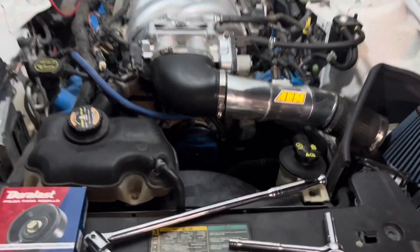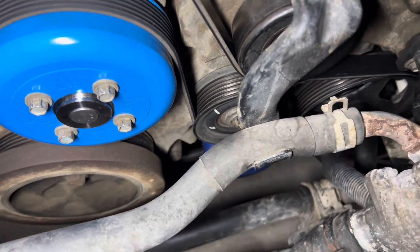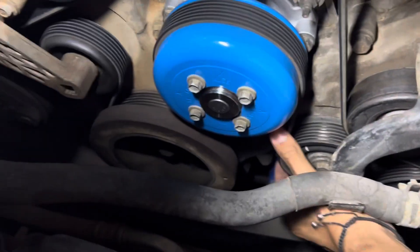Hello guys, so today we're swapping out this idler pulley — that one that's marked with white — because it's been squealing and there's actually play on it.